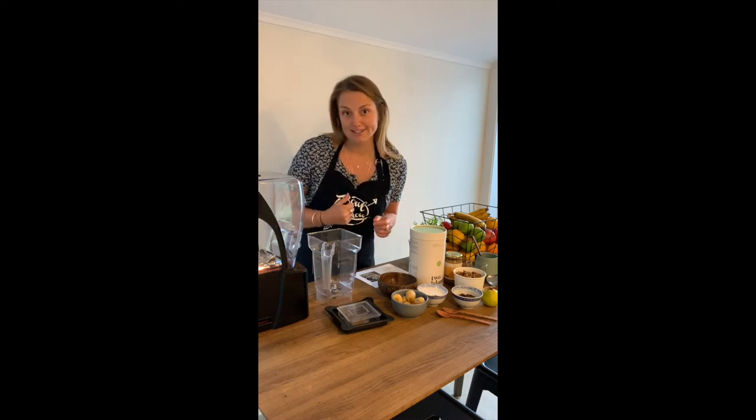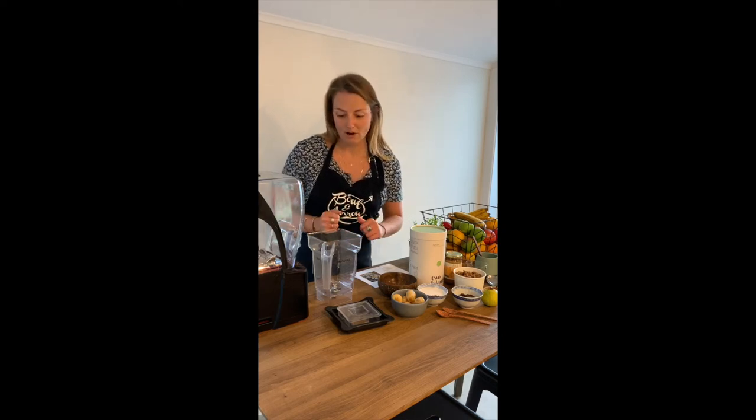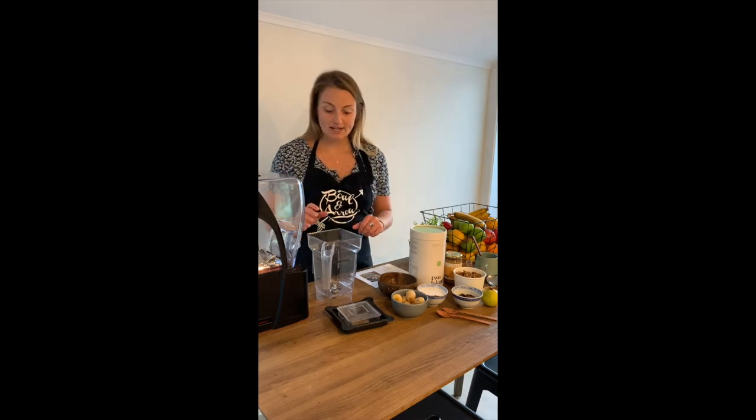One of the recipes that lots of you asked about is our March bowl of the month, which we didn't actually get to finish, so we're going to make that for you today. It's called the Supercharger Smoothie Bowl and it's full of really good protein and good fat that's going to keep you full for the whole day long. So we're going to get straight into it.